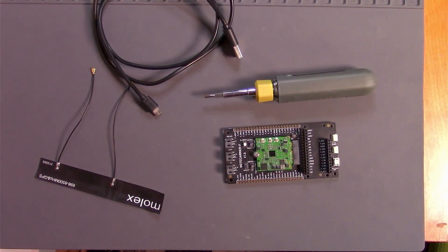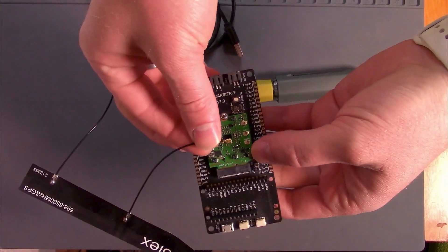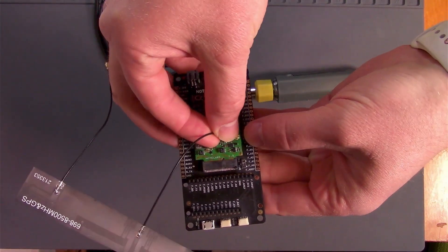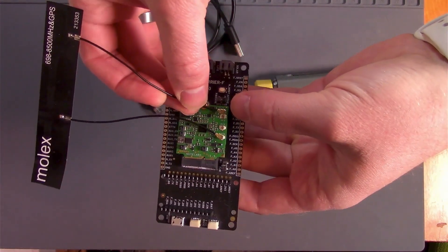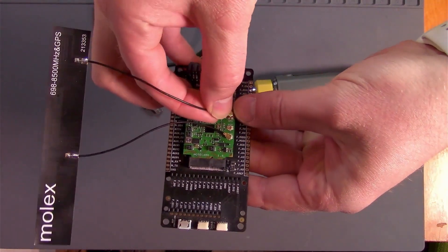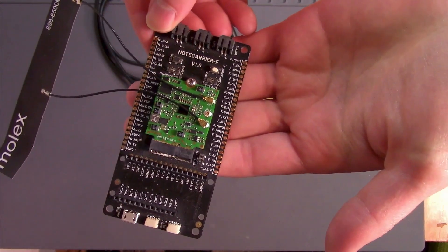Next, you'll need to attach your antenna. Grab your Molex antenna, take its cellular UFL cable, and attach it to the Notecard's main UFL socket. Then take your antenna's GPS cable and connect it to the Notecard's GPS UFL socket. If you have a Molex 213353 antenna, the cellular antenna is on the left and the GPS antenna is on the right.